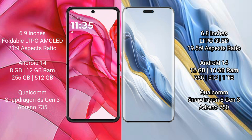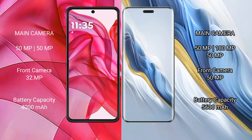Honor Magic 6 Pro comes with 12GB or 16GB RAM and 256GB, 512GB, or 1TB internal storage. It features a Qualcomm Snapdragon 8 Gen 3 processor and GPU Adreno 750. Motorola Razr 50 Ultra has a dual rear camera setup with a 50-megapixel main camera.